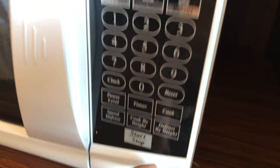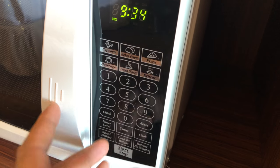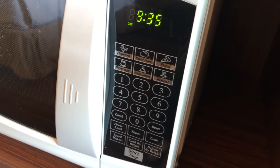There's also the start and stop button. Those are the basic features of a microwave. Let me know if you have any questions on how to use your microwave and I'll be glad to help. Thanks a lot.